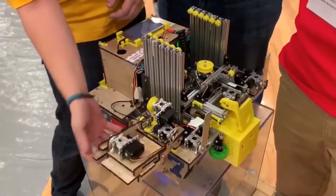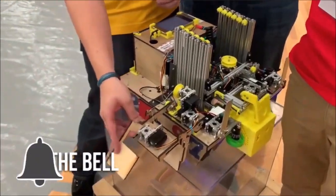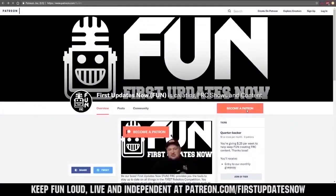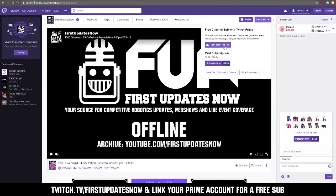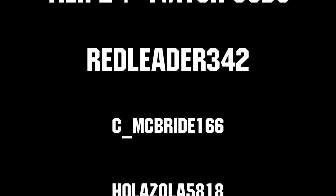Thanks for watching. If you want more fun content, be sure to subscribe and ring the bell to be notified about our latest videos. You can also directly help support First Updates Now by visiting our Patreon at patreon.com/firstupdatesnow or by subscribing at twitch.tv/firstupdatesnow. Thanks to all of our co-executive producers on Patreon and Tier 2 Plus subscribers on Twitch, keeping the fun loud, live, and independent.